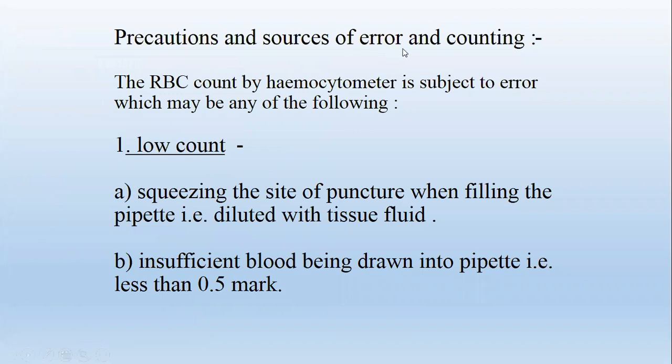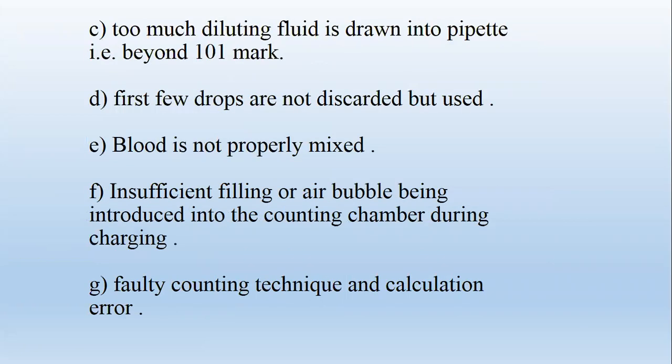Precautions and sources of error in counting: The RBC count by hemocytometer is subject to error. Causes of low count include: squeezing the site of puncture when filling the pipette, causing dilution with tissue fluid; insufficient blood drawn into the pipette, i.e., less than 0.5 mark; too much diluting fluid drawn beyond the 1.01 mark; first few drops not discarded; blood not properly mixed; insufficient filling or air bubbles introduced into the counting chamber; and faulty counting technique or calculation errors.